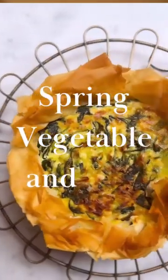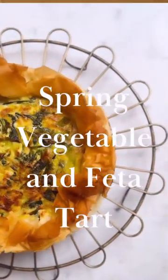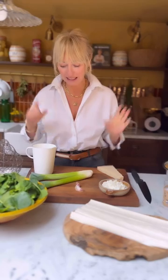A gorgeous spring greens and feta phyllo pastry tart today. It's a brilliant one to have around the weekend because you can have it for a little bit of lunch or a light supper with some salad.